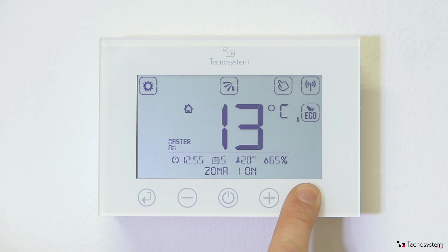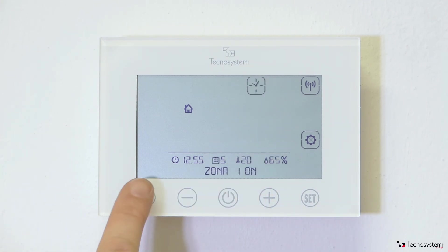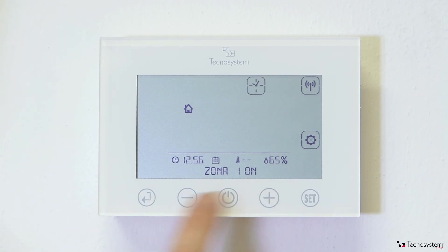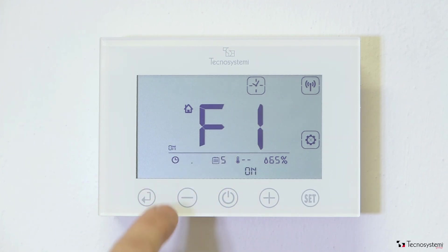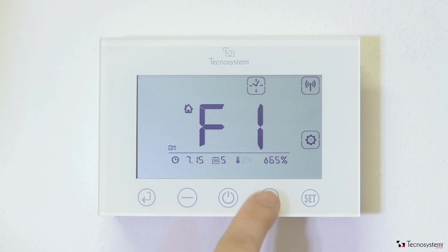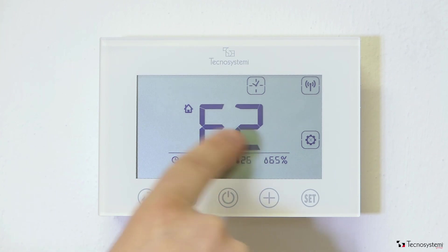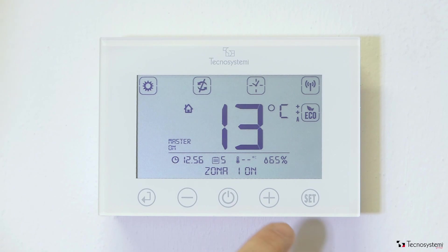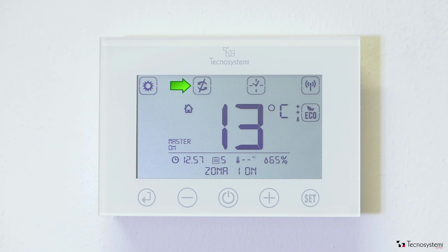In order to set the timer, proceed as follows. From the settings menu, hold down the set button until the clock symbol appears, and then confirm the selection. At this point, the system asks if we want to select the first time band. Once confirmed, we can set the start and finish times of the band and then set the temperature we want. Proceed in the same way to set the other times, or return to the main screen where the clock symbol will show that the timer has been correctly set up. In this case, the damper symbol will be crossed out because the current time is outside the time band.